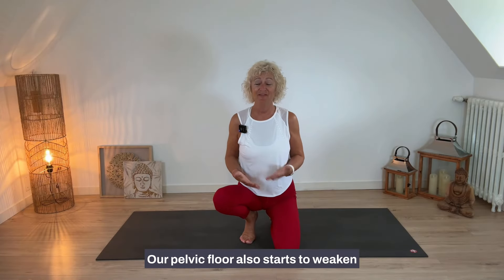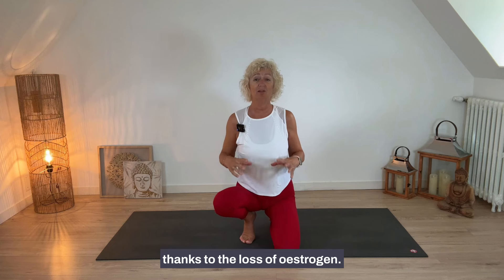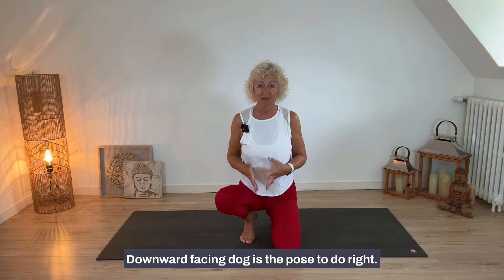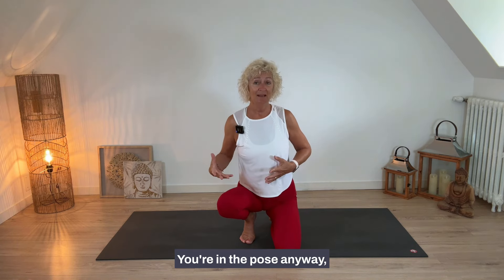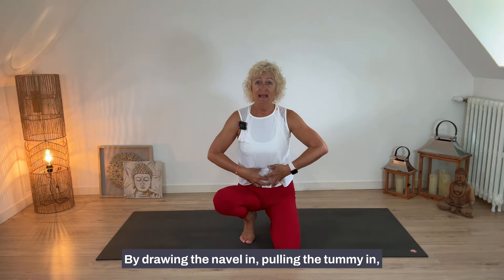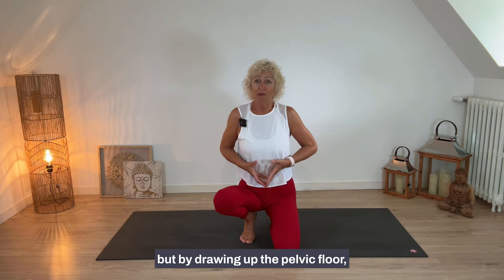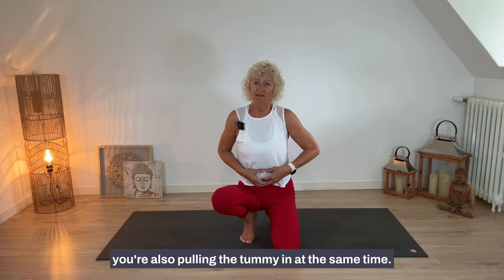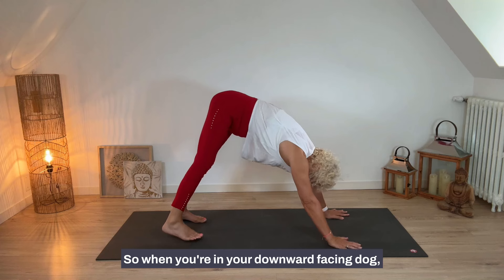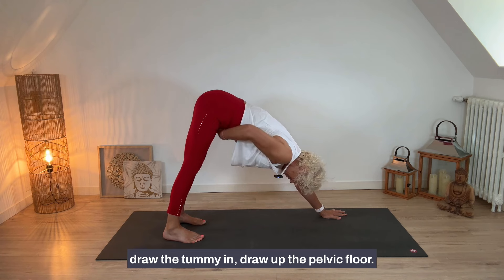The pelvic floor also starts to weaken as we go on our menopause journey, thanks to the loss of estrogen. Downward facing dog is the pose to do — you're in the pose anyway, so why not practice drawing up those pelvic floor muscles? By drawing the navel in and pulling the tummy in, you protect the spine, and drawing up the pelvic floor strengthens those muscles at the same time.